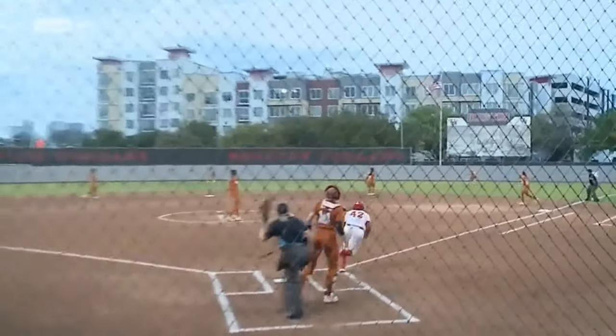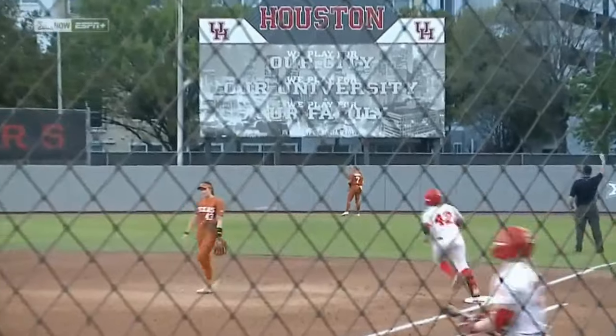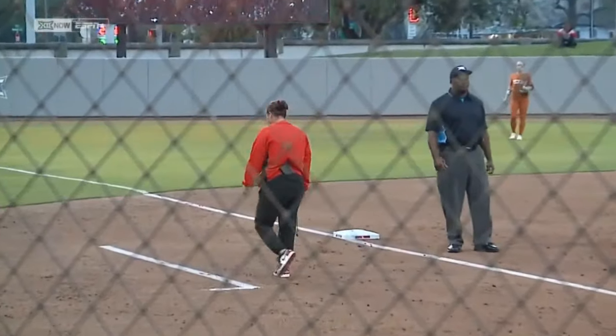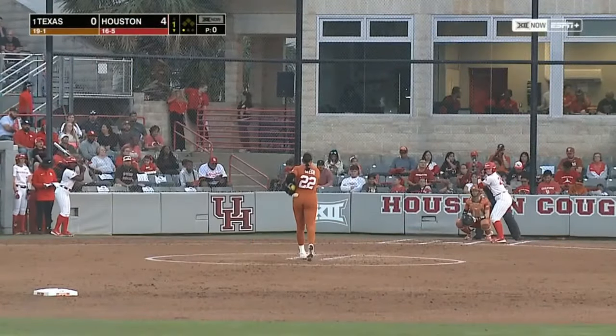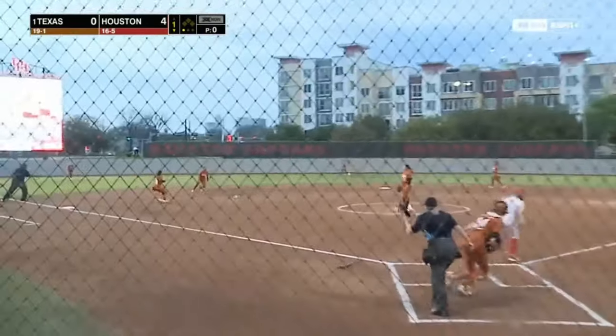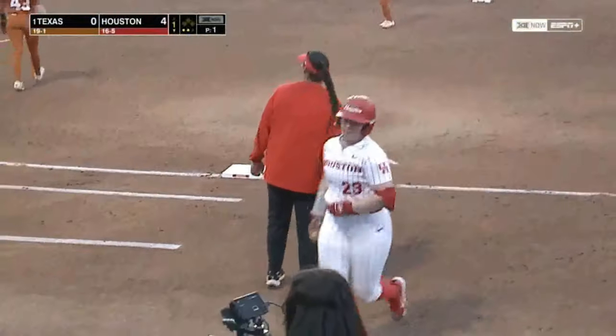She really drives this pitch, gets full extension and hits it off of the sign out there in right field. A pitching change here for Texas. Her bat has been a difference maker and she squibs it towards short, across the diamond for the second out. Smith is retired.